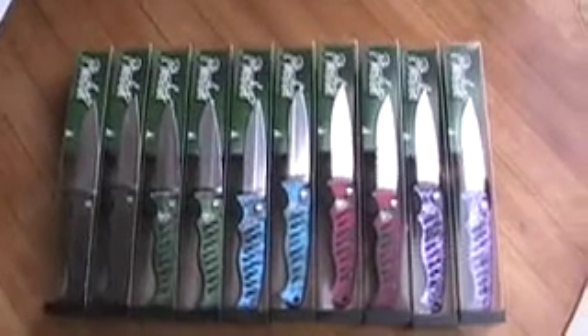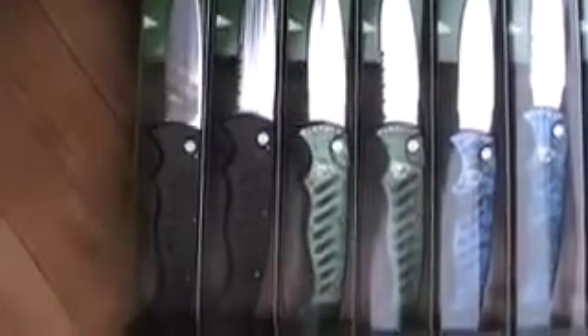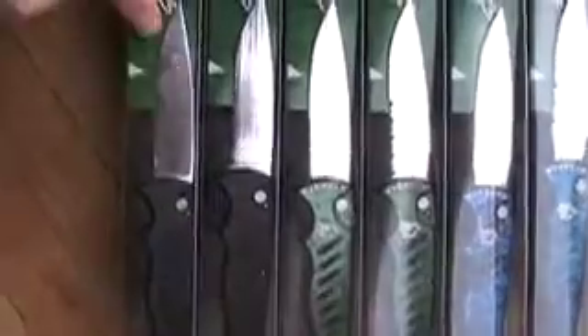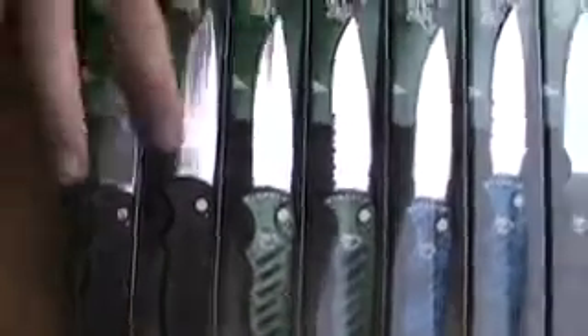Jared with NotYourMommasKnives.com. Today we're reviewing the Pocket Knife by Piranha USA — they actually call it the Pocket Model. It comes in five different colors, each available in a plain edge as well as a combo with serrated and plain. The colors are black, green, blue, red, and plum. We'll go ahead and review the blue plain edge today.